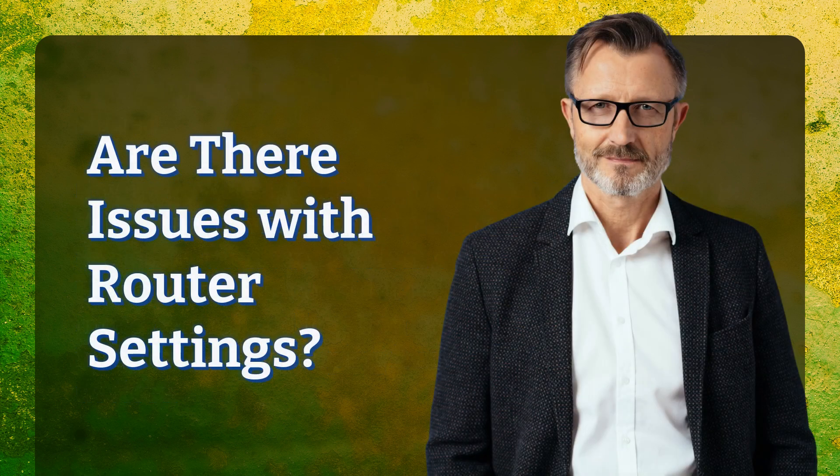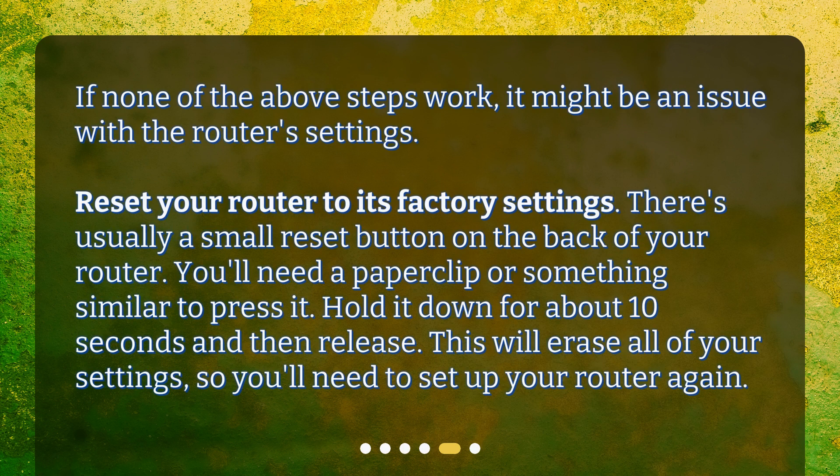Are there issues with router settings? If none of the above steps work, it might be an issue with the router's settings. Reset your router to its factory settings. There's usually a small reset button on the back of your router. You'll need a paperclip or something similar to press it. Hold it down for about 10 seconds and then release. This will erase all of your settings, so you'll need to set up your router again.